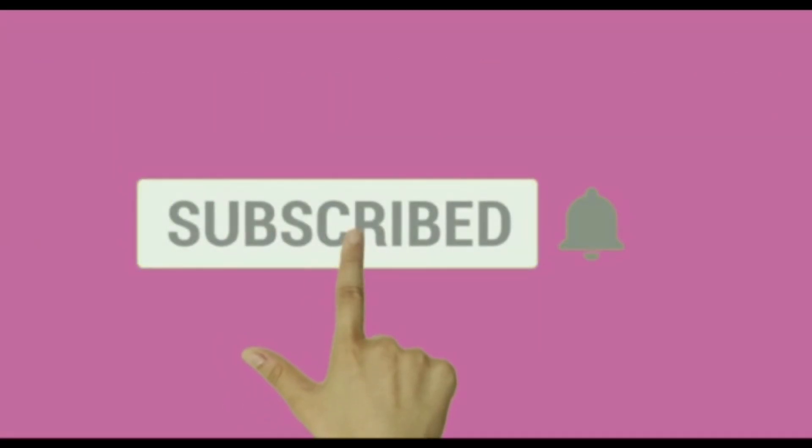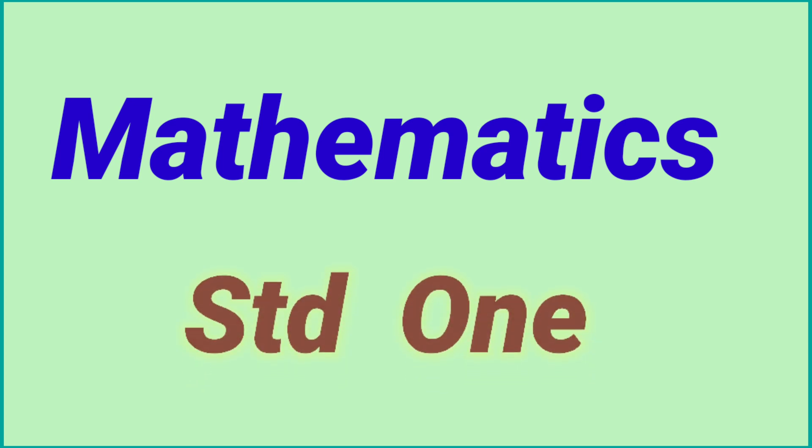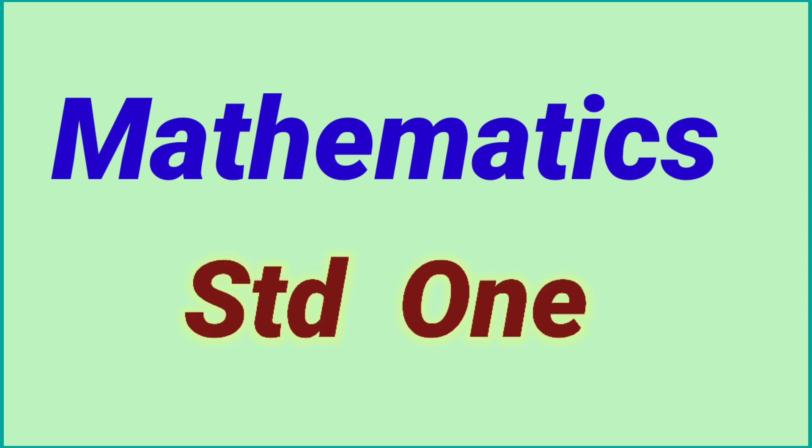Please subscribe to my channel and press the bell icon for notifications. Mathematics, Standard 1: Addition of 0.